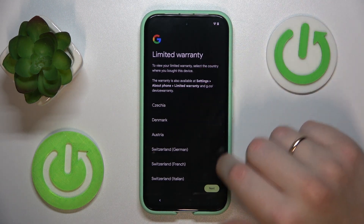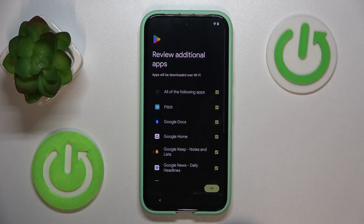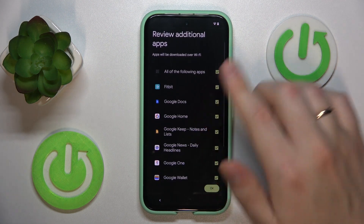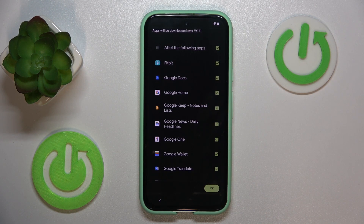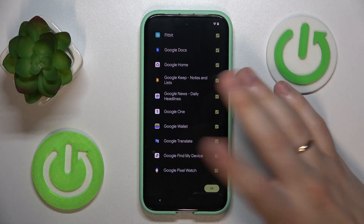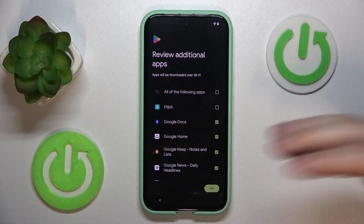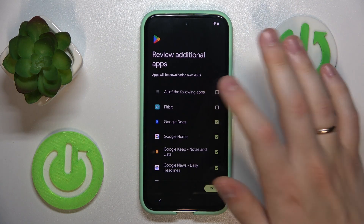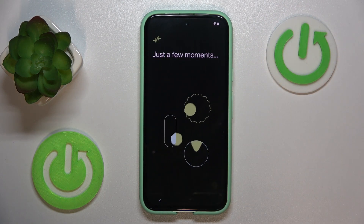Now you can read the limited warranty notice here if you have the same notice as I do. On the next page you can review additional apps that will be automatically installed once setup is finished. It's pretty simple — just uncheck the apps you do not want to install, or you can check or uncheck all of them respectively. That is up to you.